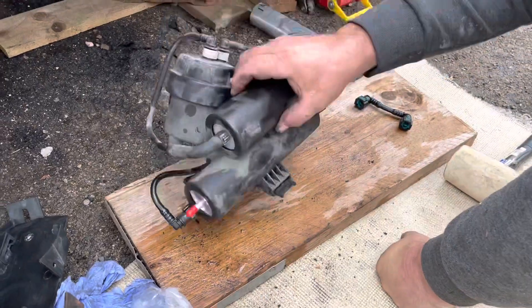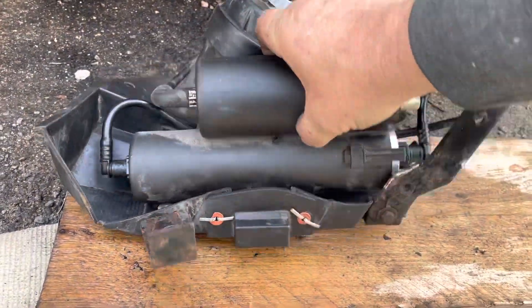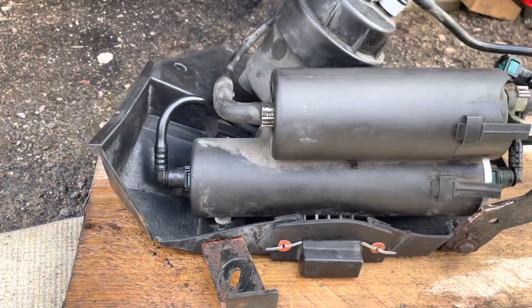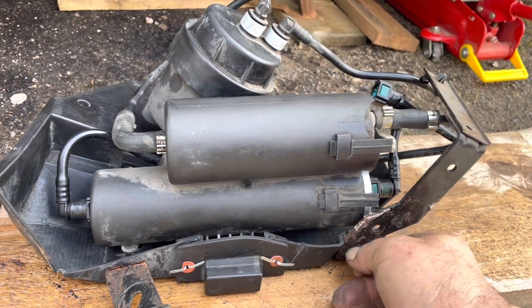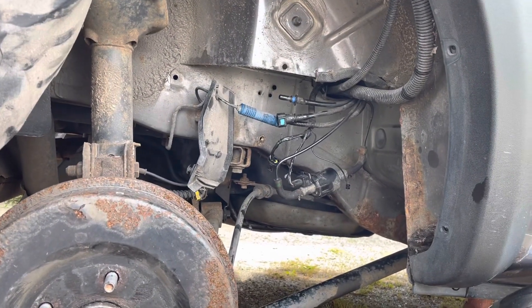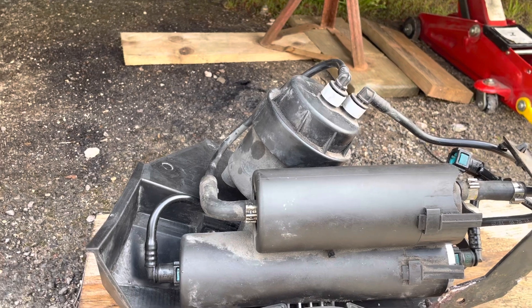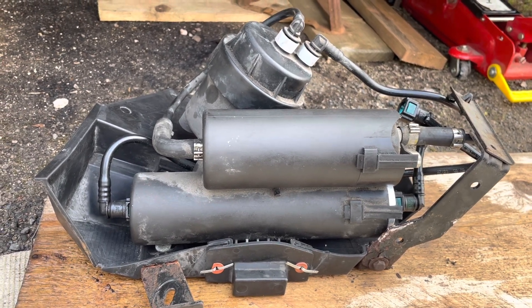Now we're going to take a break and repair the bracket, then put it all back together. That's the filter now in. I've done a couple of repairs, put on some rivets. Putting it all back is the reverse of taking it off. I'm going to end the video there — thank you for watching. Please like and subscribe for more content. Give the video a thumbs up and subscribe if you like what I'm doing. Thank you very much, bye!